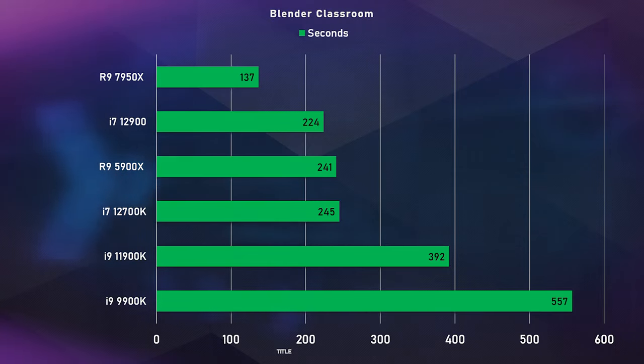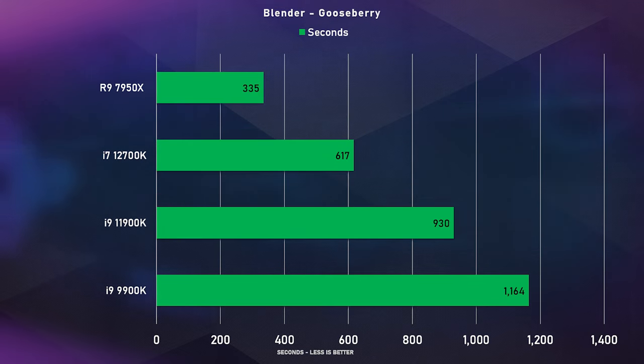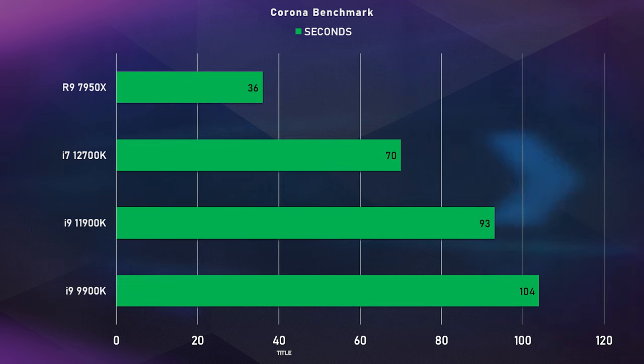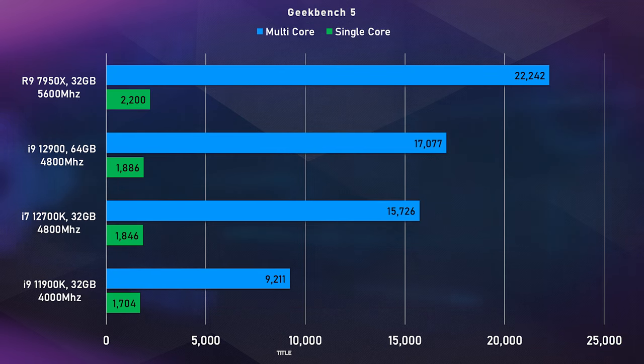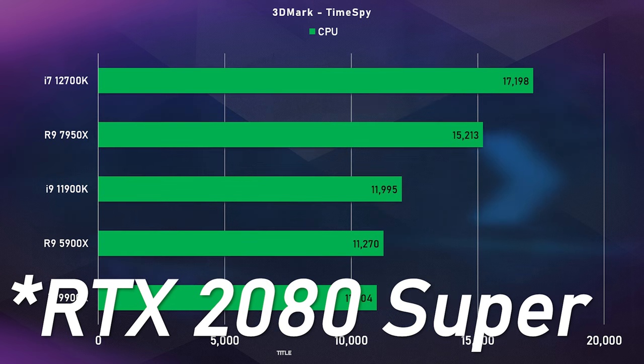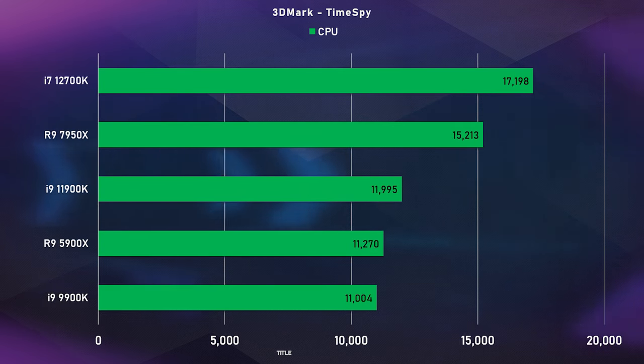The 7950X is the best-performing CPU I've tested to date and absolutely destroys all others. I don't have all the high-end competing CPUs like the overclocked 12900K, but comparing it to what I have tested, it destroys everything — including the previous 5900X and also the overclocked 12700K.